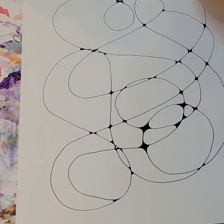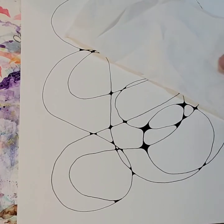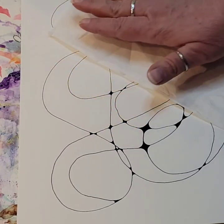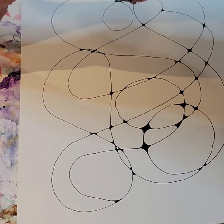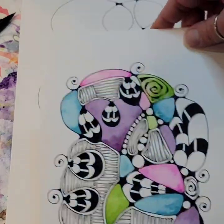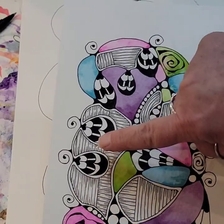So if you grab yourself a kleenex, a piece of paper towel, an extra piece of paper — whatever — you can use it to set over pieces of your drawing to put your hand on while you're drawing. So if there is some wet ink over here, it's going to get absorbed into the paper towel and you won't be smearing it with your hand. You might want to have that going forward because we're going to be adding a good bit of ink to these.